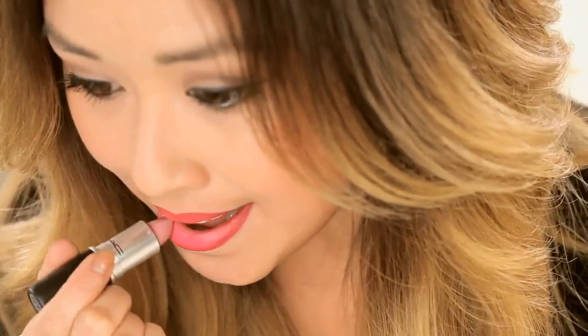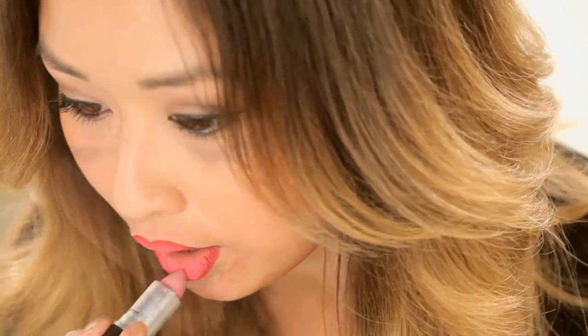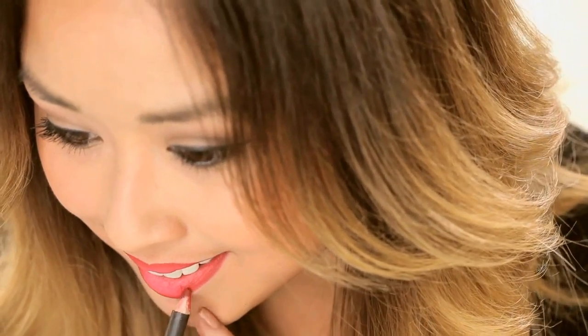And then the last trick — this is a little superfluous but you can totally do it if you want, and I love doing it. I take Snob just for a little extra pout. It's kind of a makeup artist trick but it really brings the color forward. And that is your blue lip.